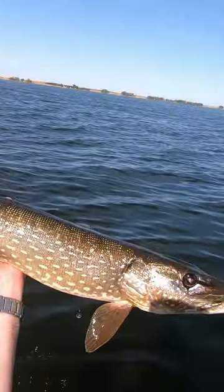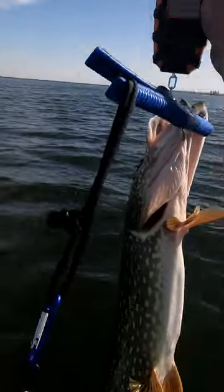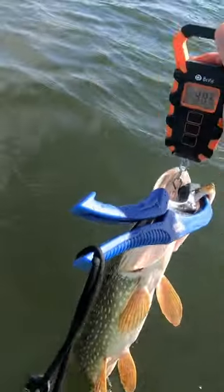There's the fish — 4.3 pounds. That's a nice fish. Gone.